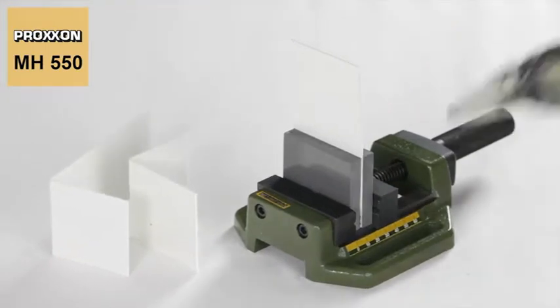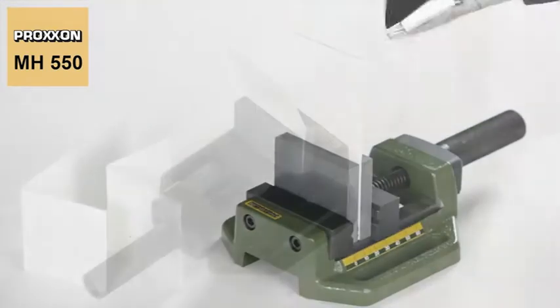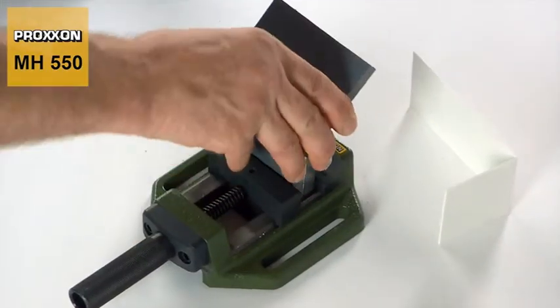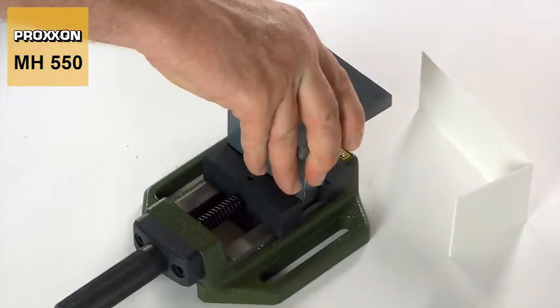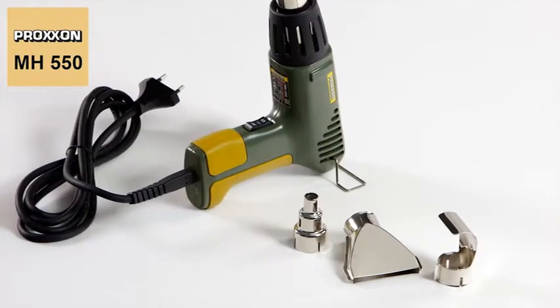Our MH550 micro heat gun is also ideal for fusing and shaping plastics. Its creativity is boundless in this regard — it's a veritable all-rounder.